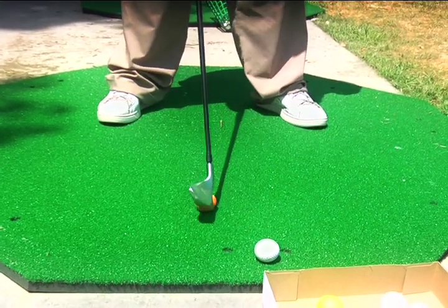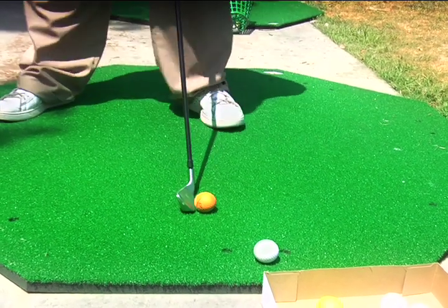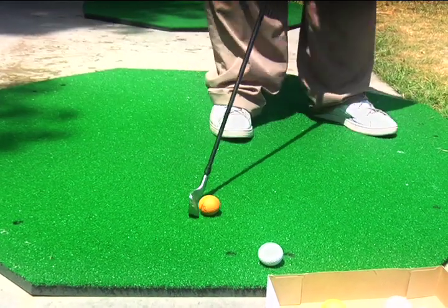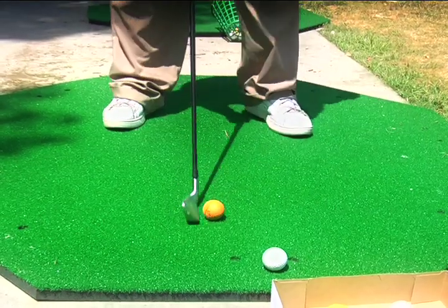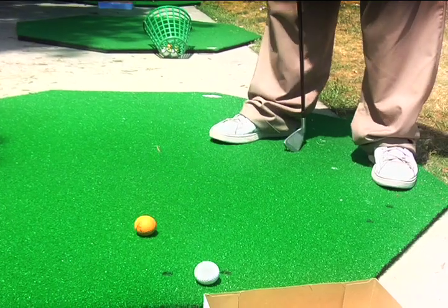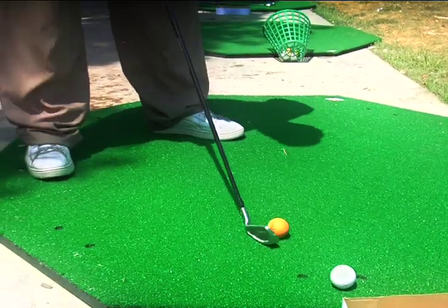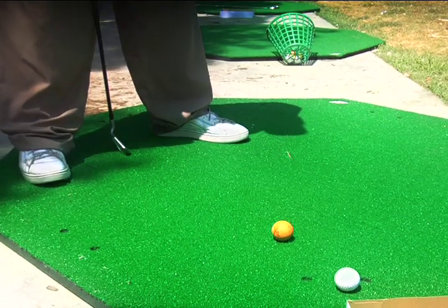For most of our irons, we're going to play the ball right in the middle of our stance, between our two feet. We don't want it way up here, and we don't want it way back — just about in the middle. So if we move to the left or to the right, we're still going to play the ball in the middle of our stance. Wherever we aim, it's still going to be in that universal middle position.